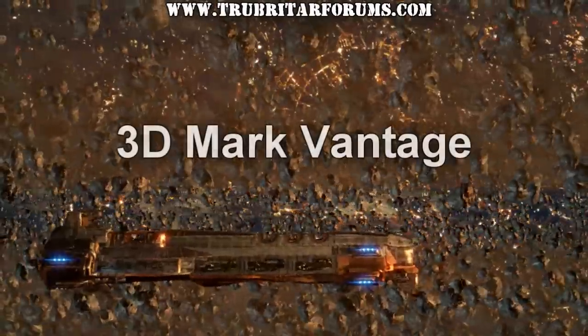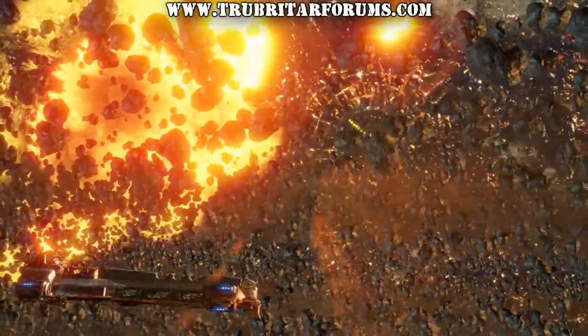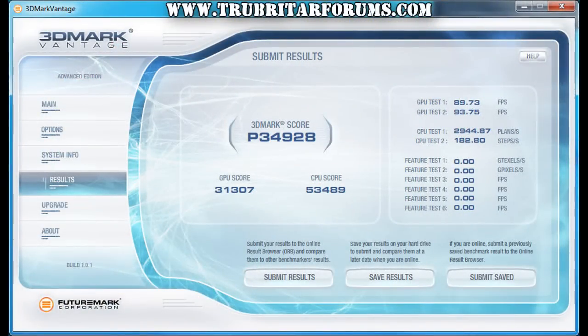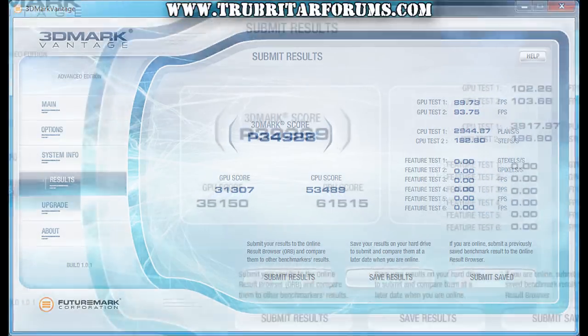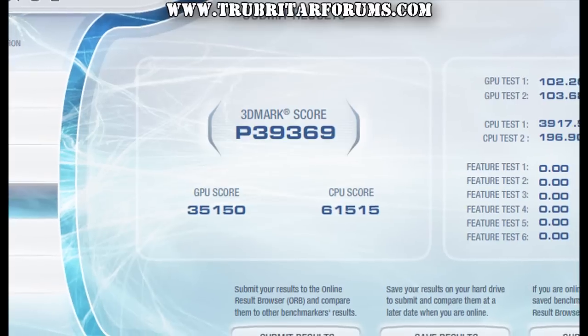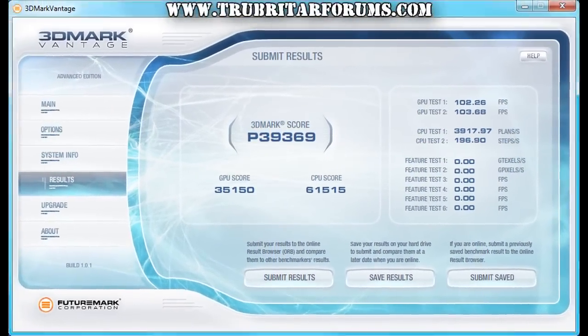And finally, let's run the 3DMark Vantage benchmark and see exactly what results we can get from this motherboard using 3-way SLI. In stock configuration we get 34,928 score points, with 31,307 on the GPU and 53,489 on the CPU. With a mild overclock we get 39,369 performance points, with a GPU score of 35,150 and a CPU score of 61,515 points.